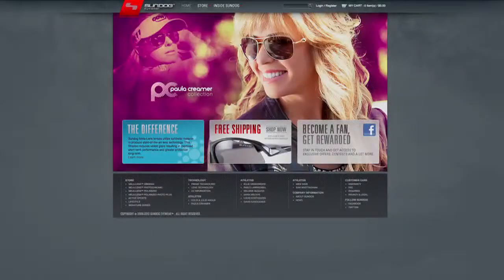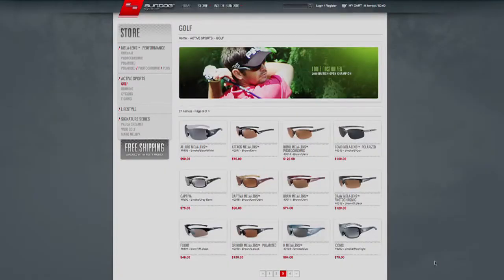The Sundog Eyewear Golf Collection is available at fine golf shops throughout the United States and worldwide, and can also be found on the web at sundogeyewear.com.